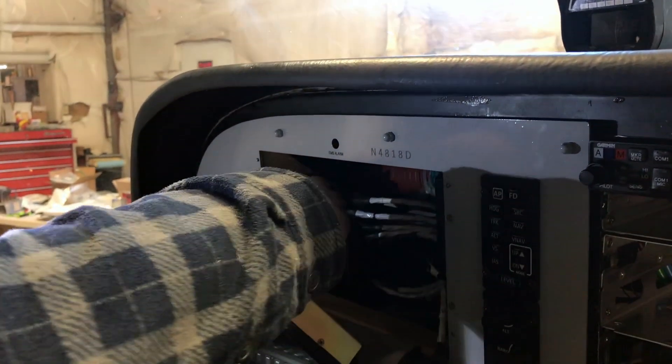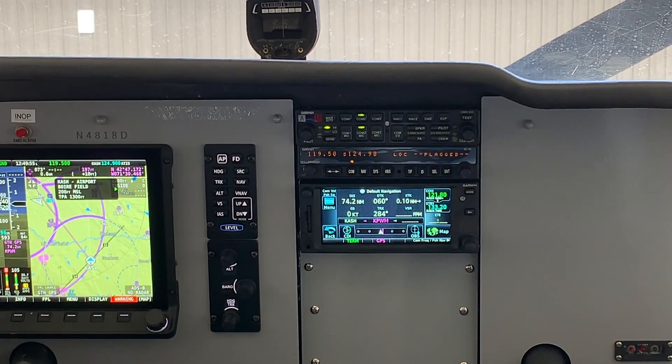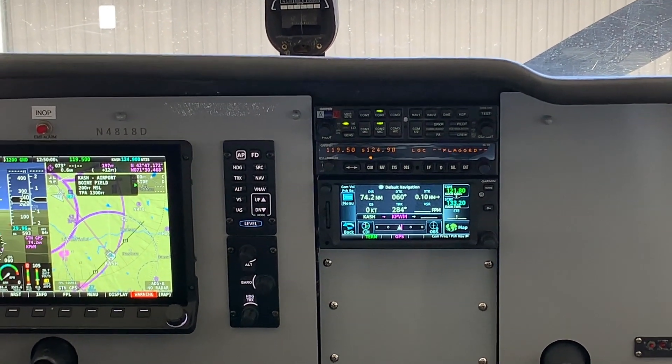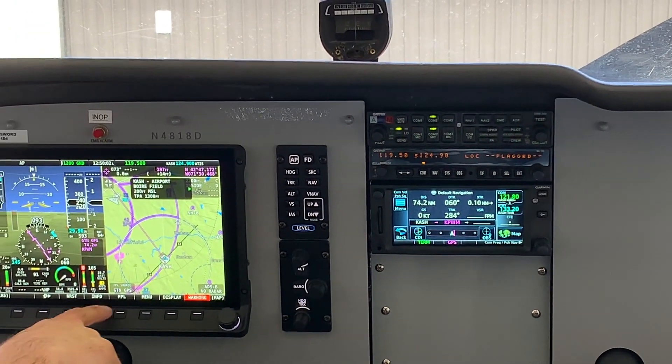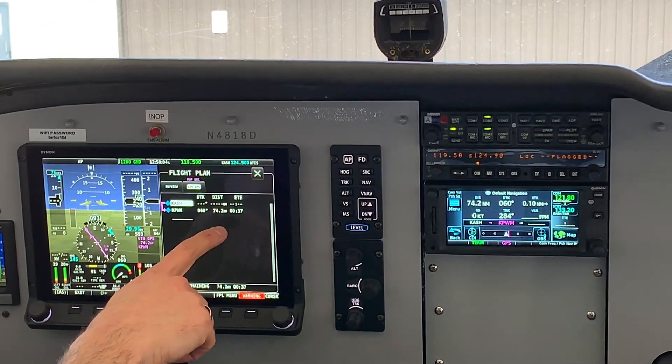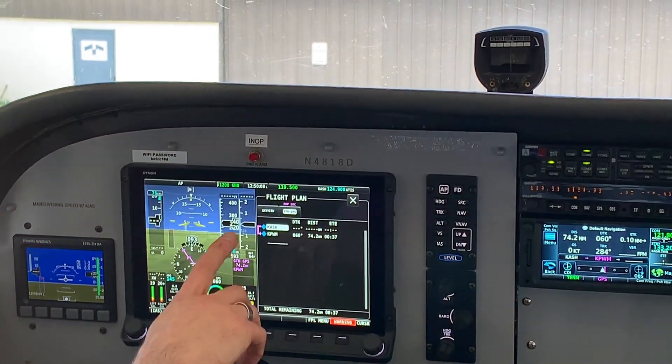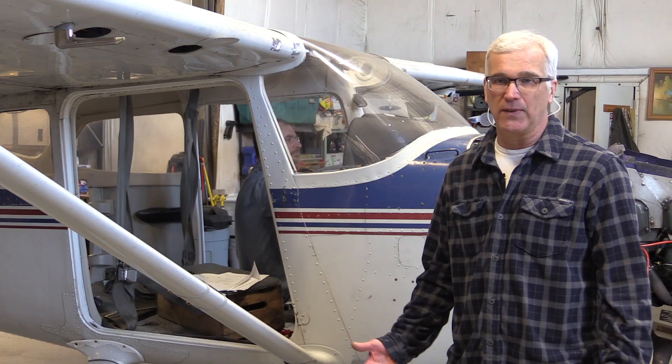Making this a complete glass cockpit — a new 172 is what, $350,000 — versus this, you're probably talking closer to $45,000 or $50,000 for a complete installation with a Garmin 650 or Avidyne or whatever you choose for a secondary comm.